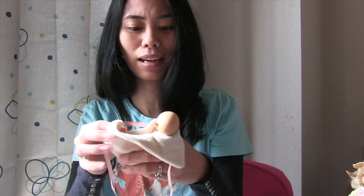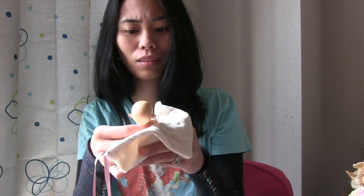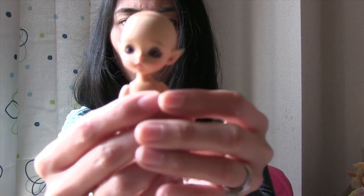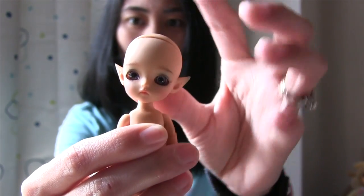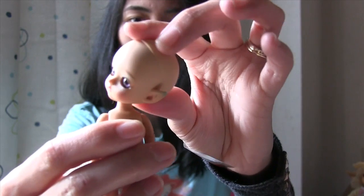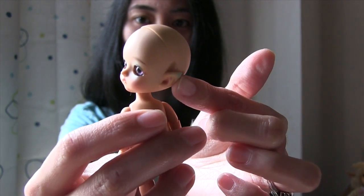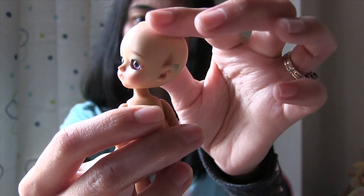Her ears have green blush — green blush, as you can see over here. Pretty cute.